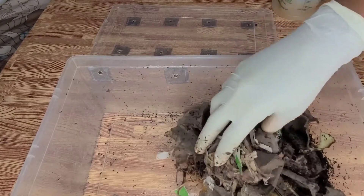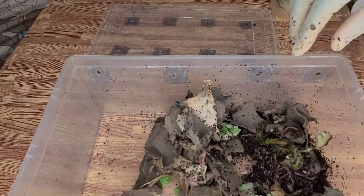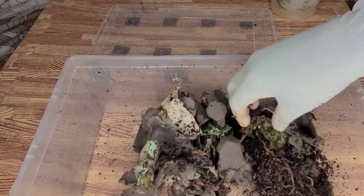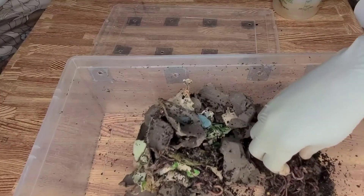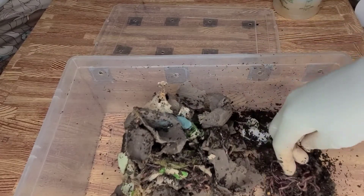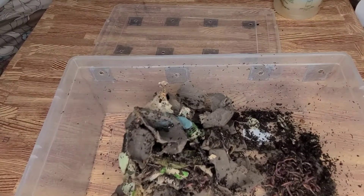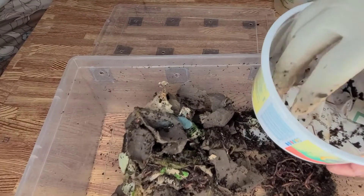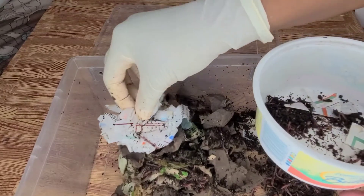Now this bin is one that I have just a few worms in. I am gradually collecting a few worms from bins that I've harvested, because I want to do an experiment. So I'm collecting these worms. This is some worms that I baited out of some finished castings that I've harvested.